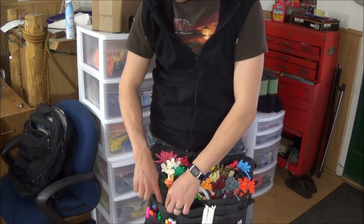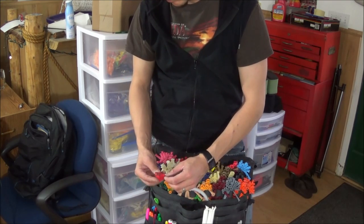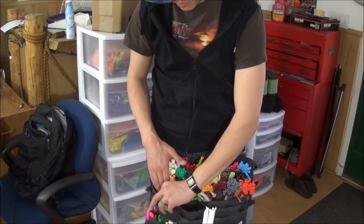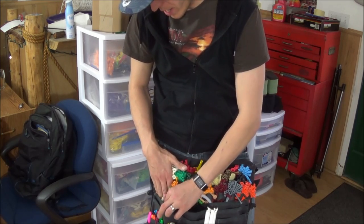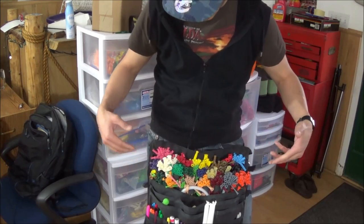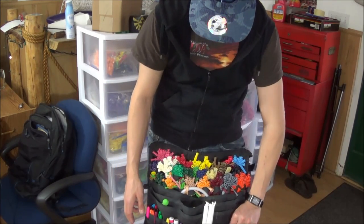On this side I've got the black Spider-Man, red Spider-Man, alien, and monkey. This pocket has skulls, ladybugs, and Batman. I keep the blacks in different pockets. Over here: squeakers, pens, business cards, and buttons.